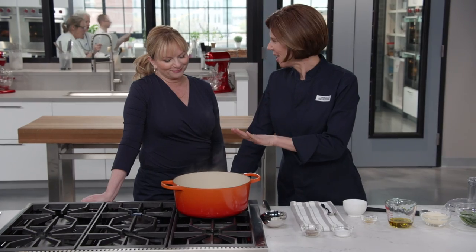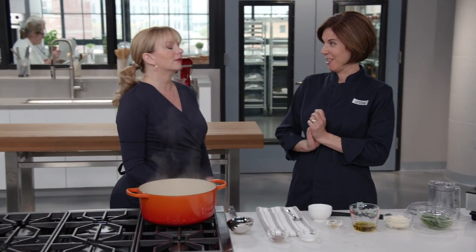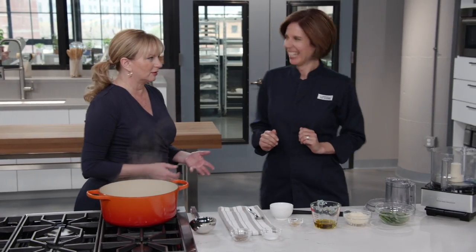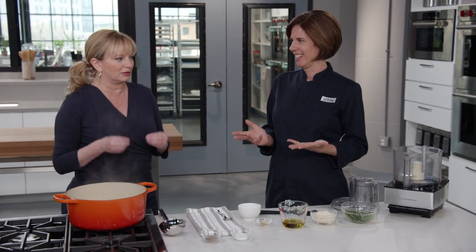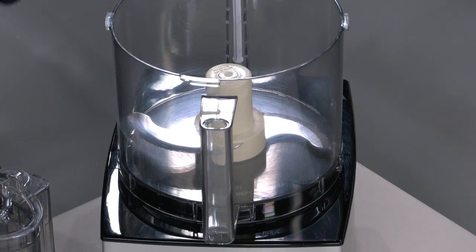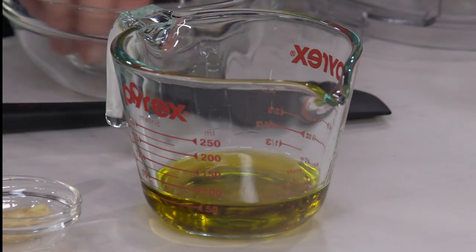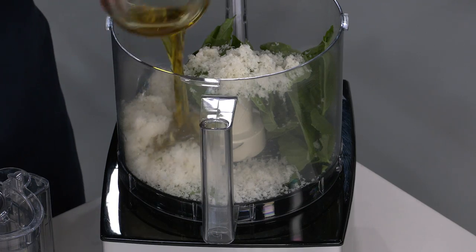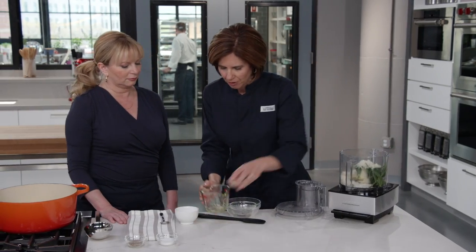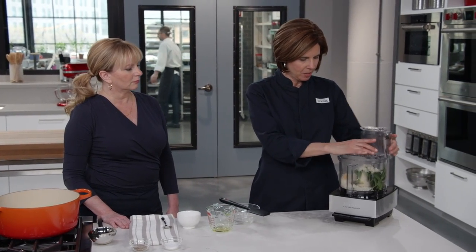The soup is ready and smells amazing. Now for the pistou — the very best part — which is what makes this soup. Combine three-quarters of a cup of fresh basil, half a cup of Parmesan cheese, a third of a cup of extra virgin olive oil, and one minced garlic clove. Process in a food processor for about 15 seconds until smooth.